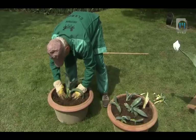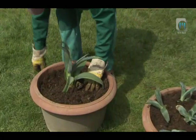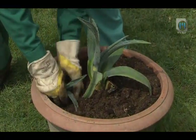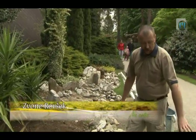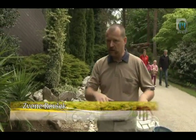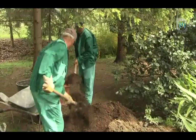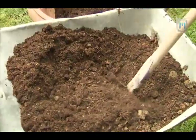Staro rastlino presadimo v dvakrat večjo posodo. Ker je ta posoda glinjena, drenaža na dnu ne bo potrebna, ker se voda, s katero zalijemo rastlino, hitro izsuši v glinjeni posodi. Substrat bomo zmešali: polovico ilovke in polovico svežega substrata.